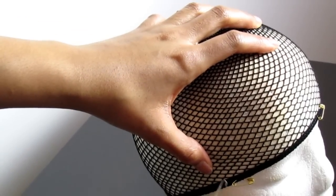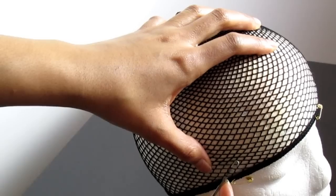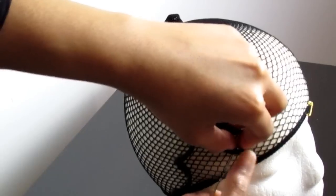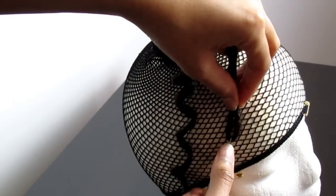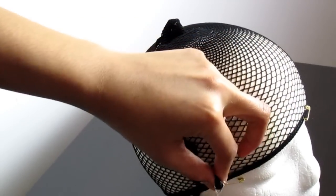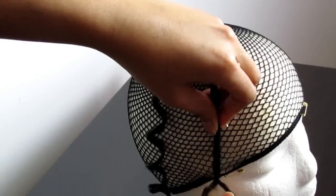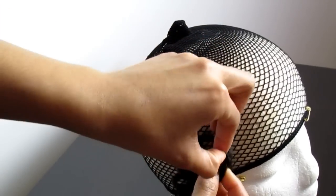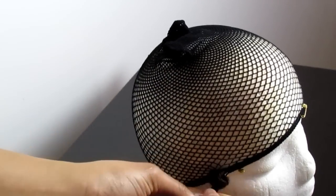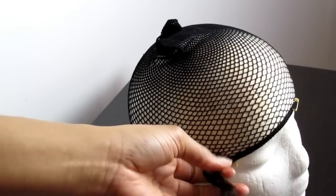With my latch hook needle, I'm going to insert it very close to that dark band and go through about three holes in total. I'll attach the hair underneath the hook, push the latch upward closing the latch hook needle, rotate it 180 degrees, and slide it in the reverse direction. I'll open up the loop — which is on the bottom but after pulling the length of hair through it will be on top — creating a neater, flatter finish. Then pull the two strands to secure the knot.